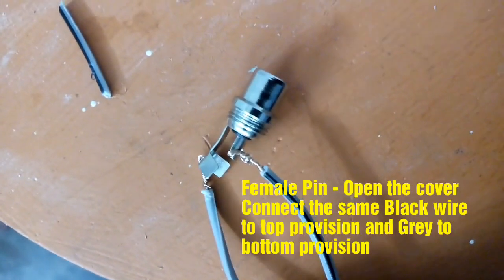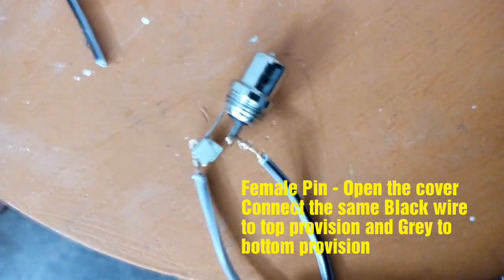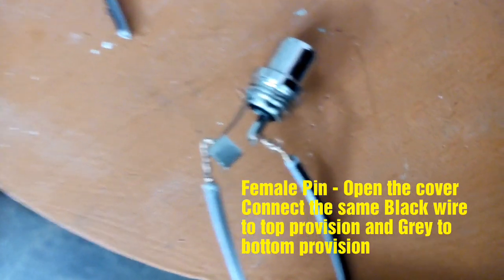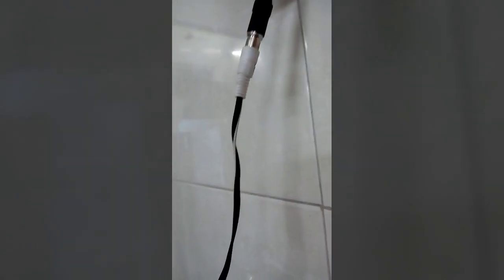Open the female pin and there will be provisions to connect those wires. There is no need to solder, though if you do solder that's not a problem. Open the wire and connect it into the female part, then connect the female part and the male as mentioned.